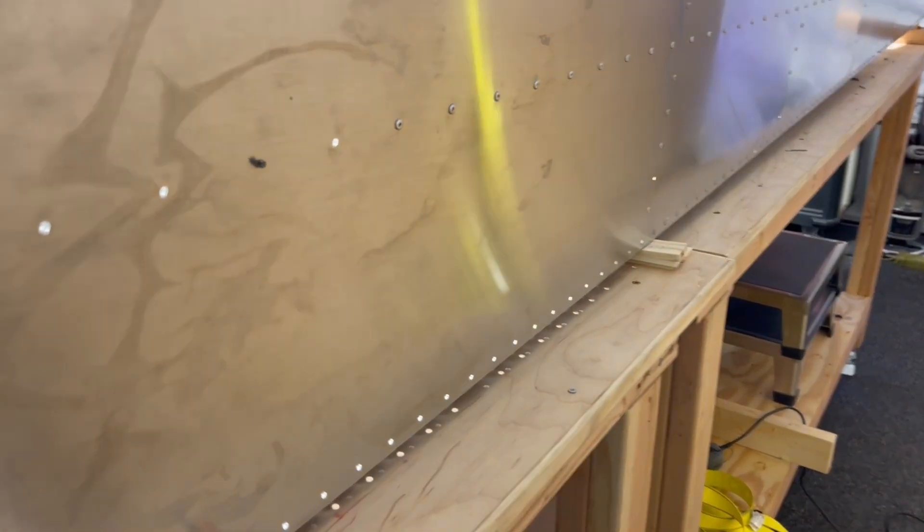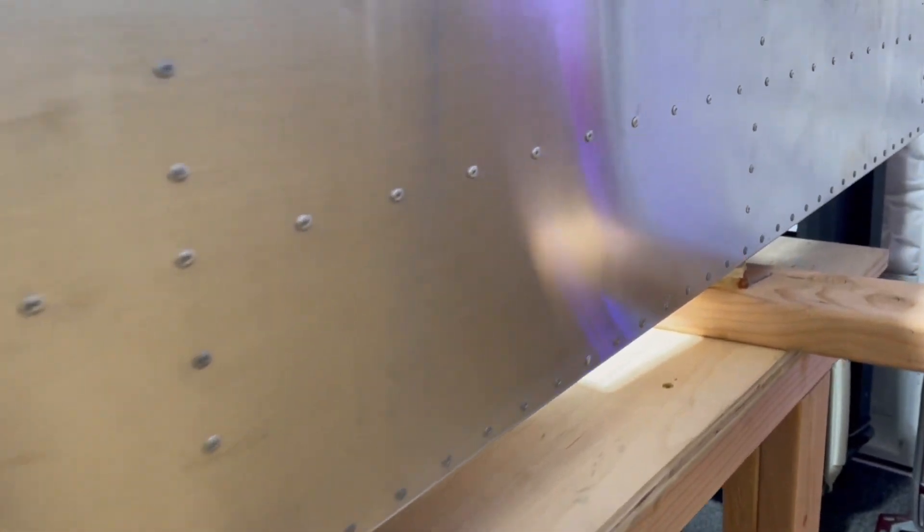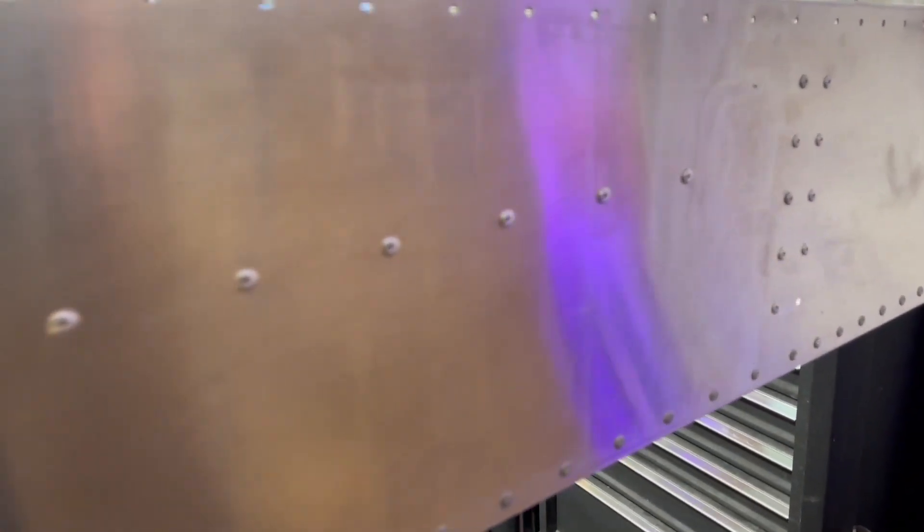Tonight is the evening of truth. We are drilling out rivets that were not set correctly — they did not pass the fingernail test — which means we have to drill them out, deburr, and put new ones in.